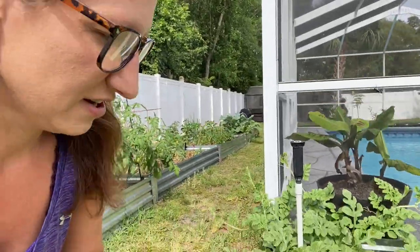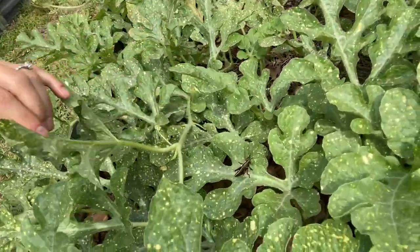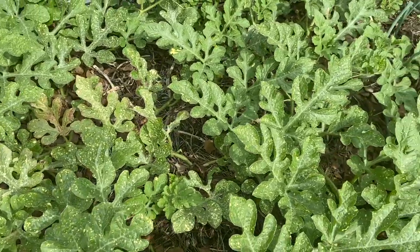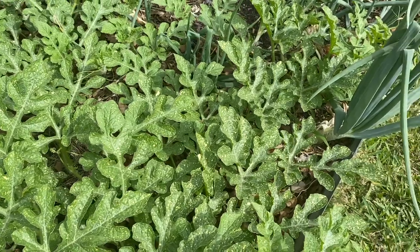I also got the moon and stars variety, which I have to show you — it looks so cool. Oh, we have a lubber friend here, a little jerk — we'll take care of him later. But look at these leaves: they have these speckled patterns, and from what I understand, the actual watermelon also has these speckled patterns. It's called moon and stars because it'll have a yellow spot that looks like the moon where it lays on the ground, and then a star pattern all over instead of the stripes you're used to seeing.